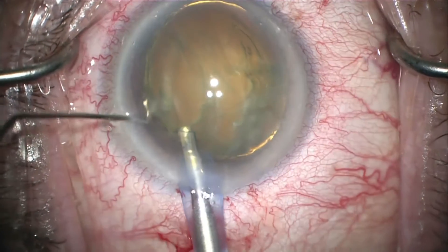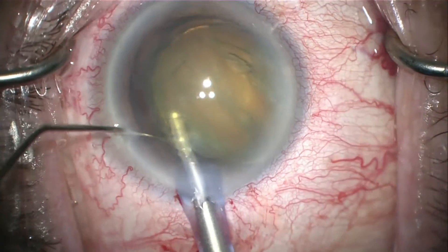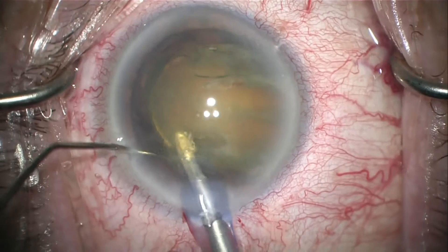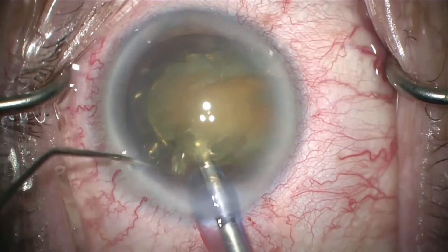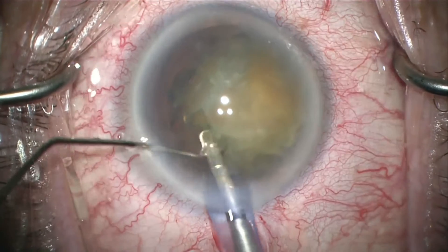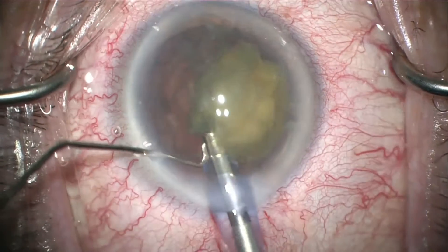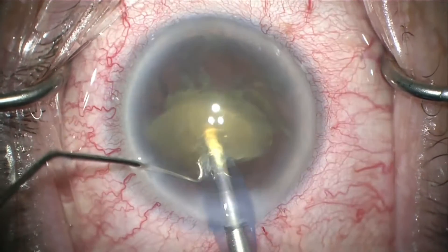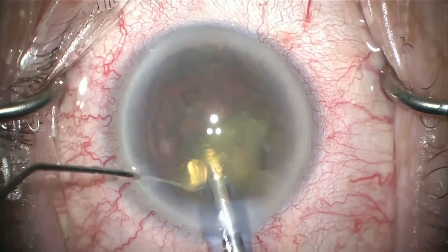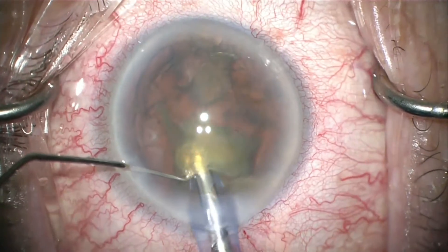I'll bring the lens forward towards my phaco emulsification tip. Using my FACO II fluidics — in this case the Venturi — I'm able to emulsify the lens as one large quadrant. The Ellipse FX uses a combination of longitudinal as well as side-to-side motion to achieve excellent phaco holdability. You can see how the lens stays stuck to the tip and is emulsified very efficiently.